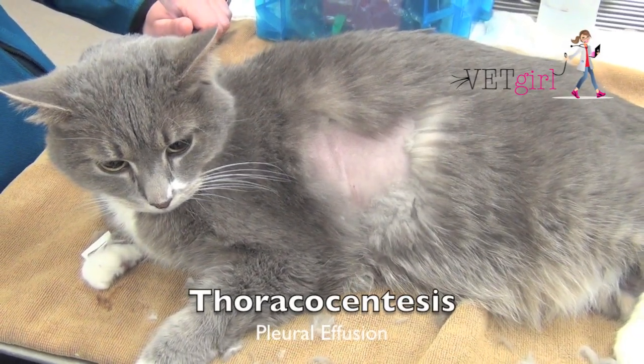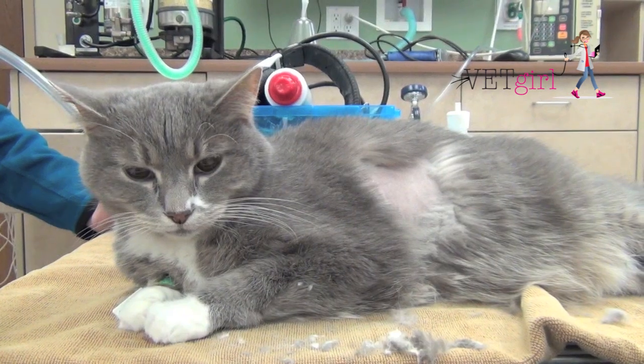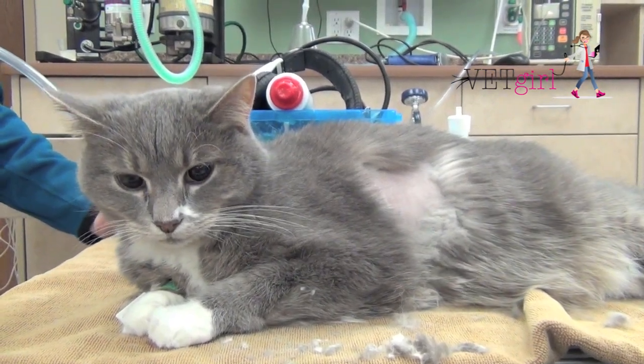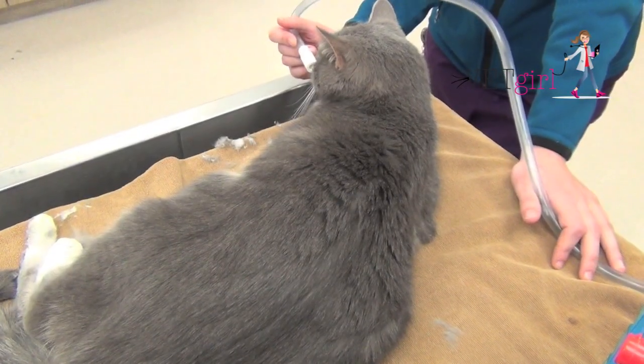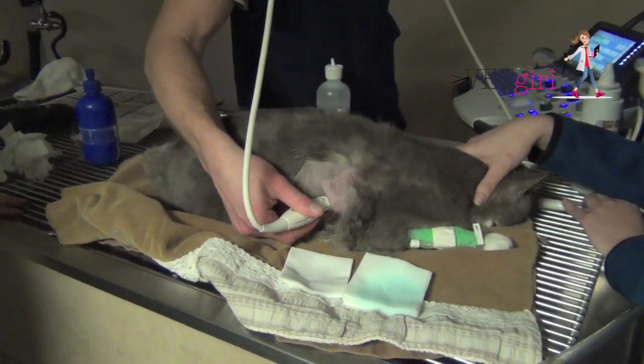In today's VetGirl video, we're going to demonstrate how to do a thoracocentesis. Whenever you see a dyspneic cat, we always want to have the cat in flow-by oxygen. We want you to feel comfortable performing a thoracocentesis because it's a life-saving diagnostic and therapeutic procedure.